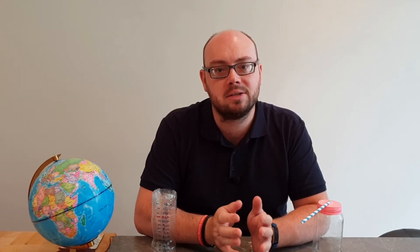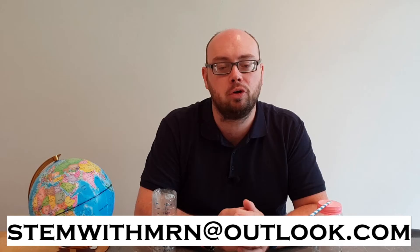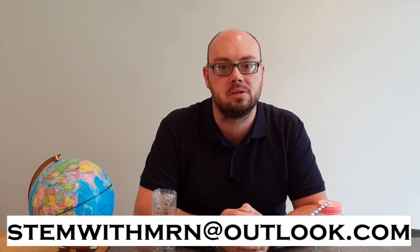Well, that's all for this week — I hope you enjoyed it. As always, I would like to take this opportunity to answer any science questions you have. Feel free to email me at stemwithmrn@outlook.com and I'll get back to you with answers. You can subscribe to the channel by pushing the button here, and I've put links to the other STEM demonstrations I've done so far. This has been STEM with Mr N, exploring weather with air pressure and rain.